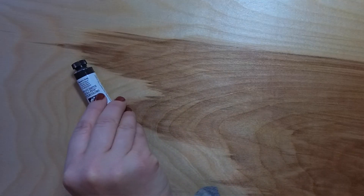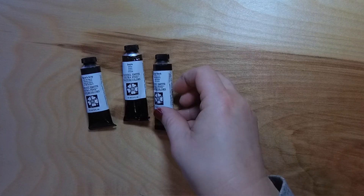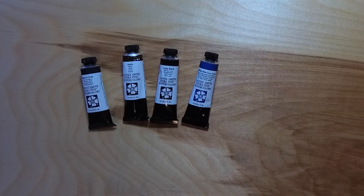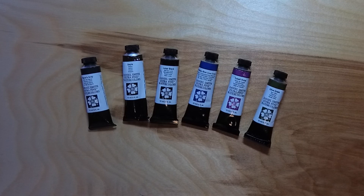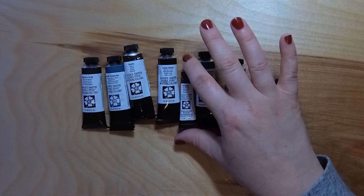Apart from that, I also wanted to get some other colors to supplement my set. So I got Payne's Gray, Sepia, Lunar Black, Phthalo Blue, Cobalt Violet, Olive Green, Cobalt Turquoise, and a really small five milliliter tube of Moonglow because I really liked that color on my dot cards. So these are all the colors I got to supplement the set — now I have 18 colors in total to work with and mix and do whatever I want.